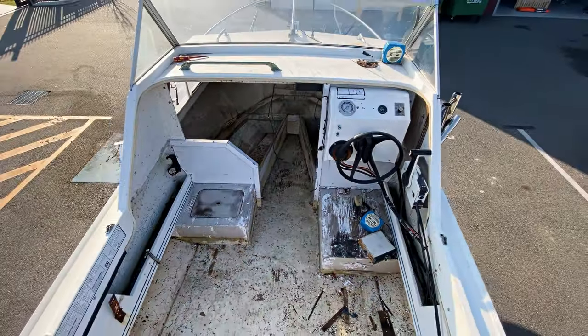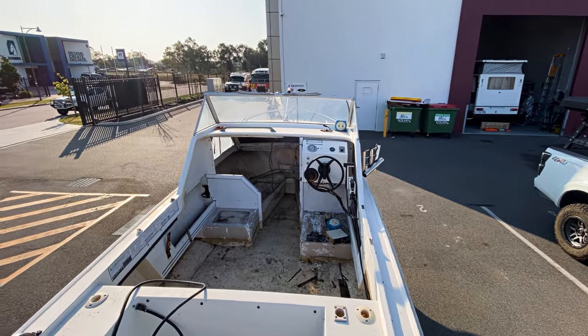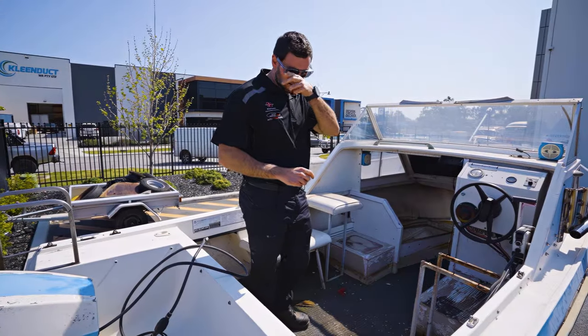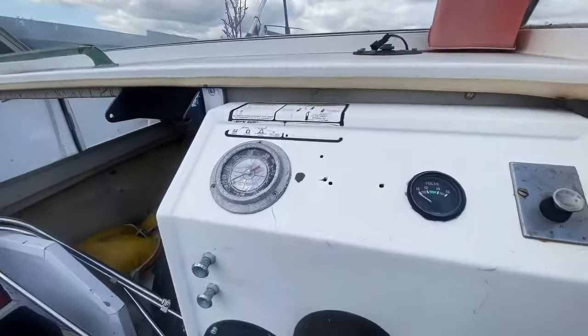Maybe we'll throw a light bar on the front — who knows, we'll see what happens. But it should be a good little project for us, just to get into the boats, fix it up, and obviously test it out in summer. We're pretty excited for it.